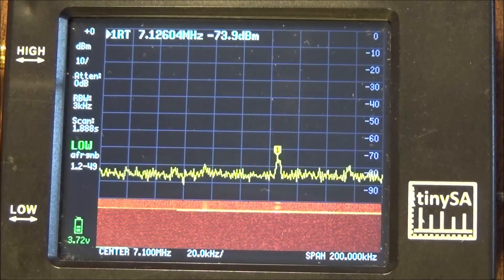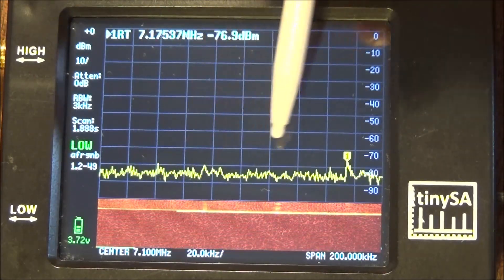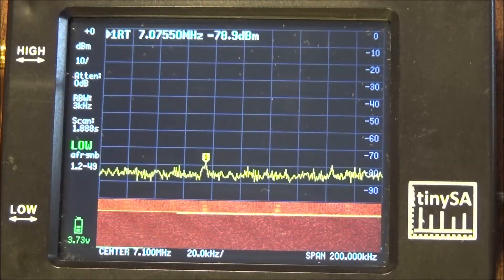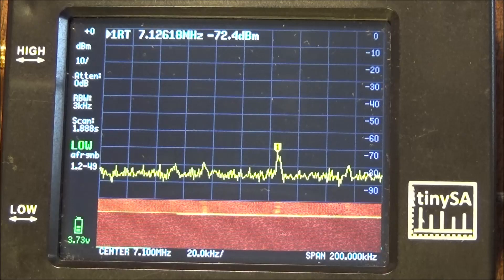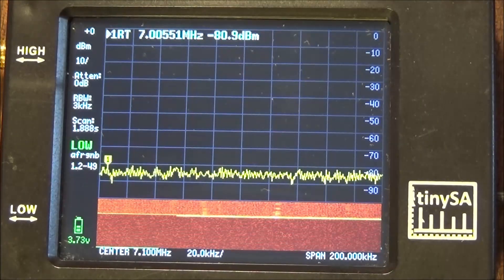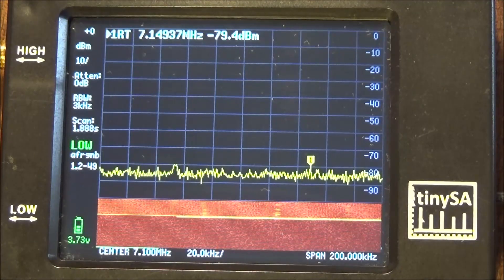You will immediately see the various transmissions appear here on the 40 meter band, and in particular here you see the digital transmissions.